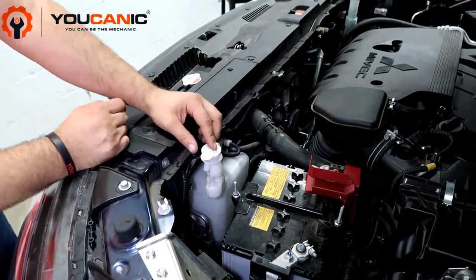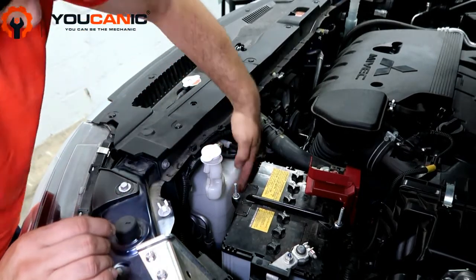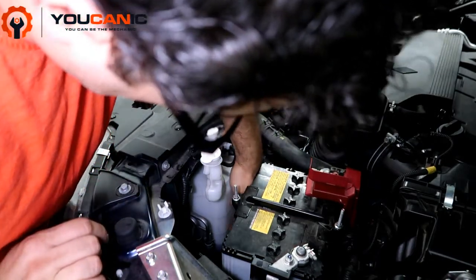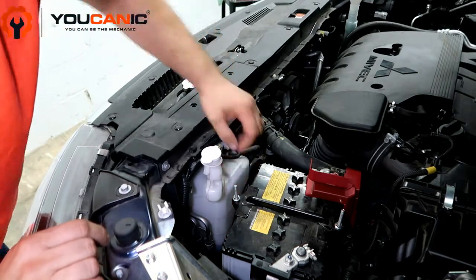What you should do is look at the overflow coolant reservoir. On the side here we have two marks — a maximum up here and a minimum. We're actually a little bit below minimum. You can see right through the container.